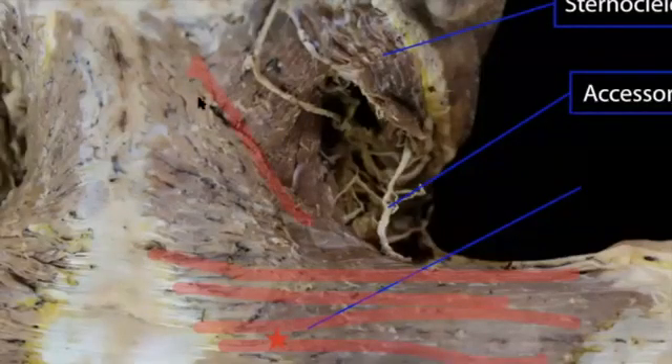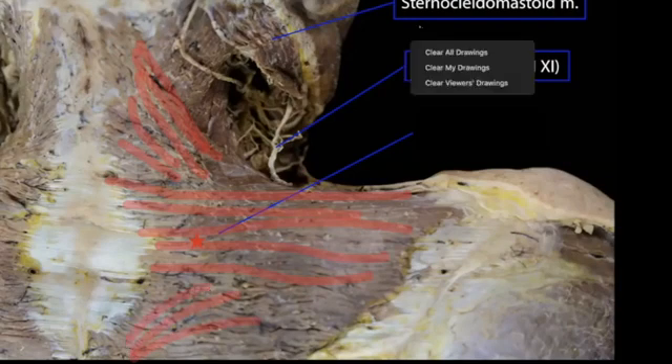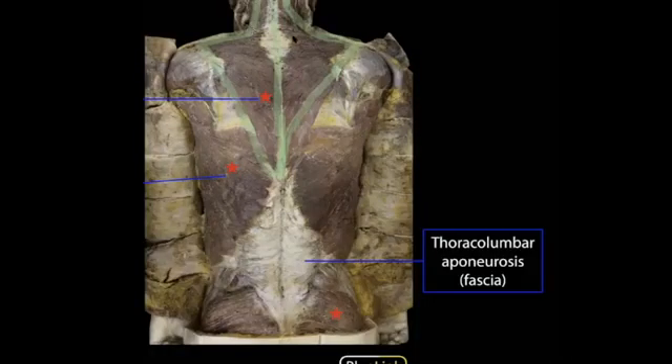Here we're focused in on your middle traps. You can look and see the fascicles running almost directly perpendicular to the long axis of the body, inserting onto the scapula, whereas your upper traps have a different angle. You can differentiate between the upper, middle, and lower traps by the direction of their fascicles. That's your trapezius.